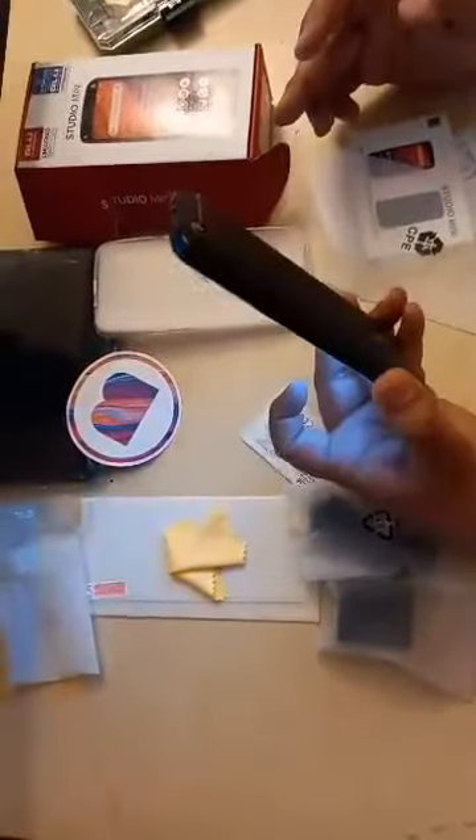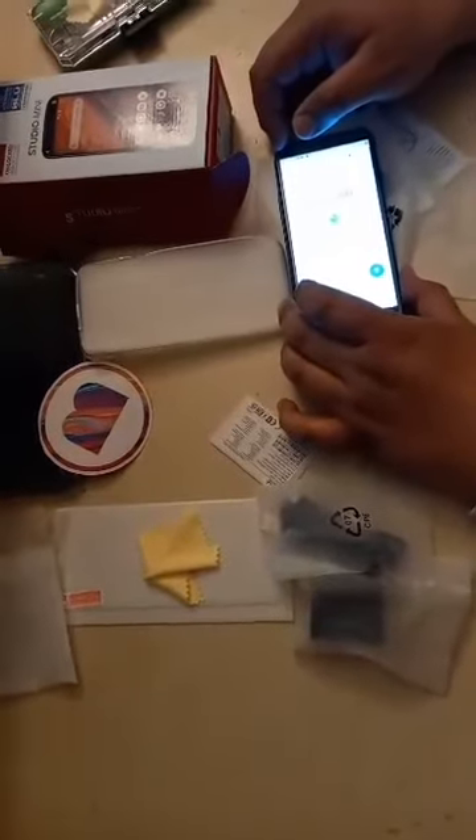By the way, we also tested it on AT&T and it's working too. So as you can see, this phone is really unlocked and working on the U.S. network — we tested on T-Mobile as you can see now, and we also tested on AT&T. I think this is a good deal and I appreciate your viewing. Thank you and have a good day.